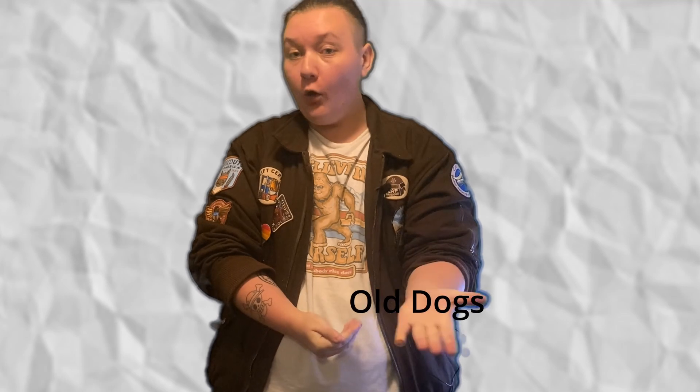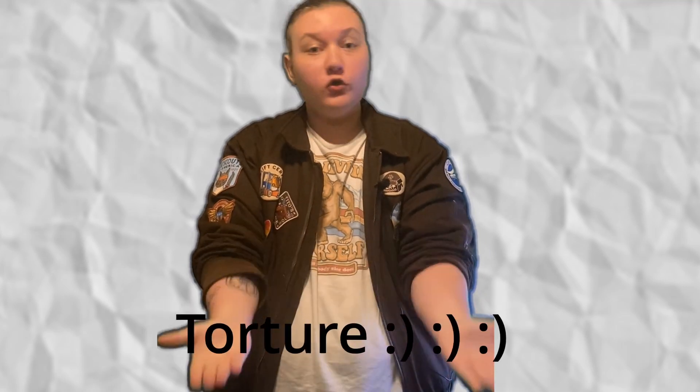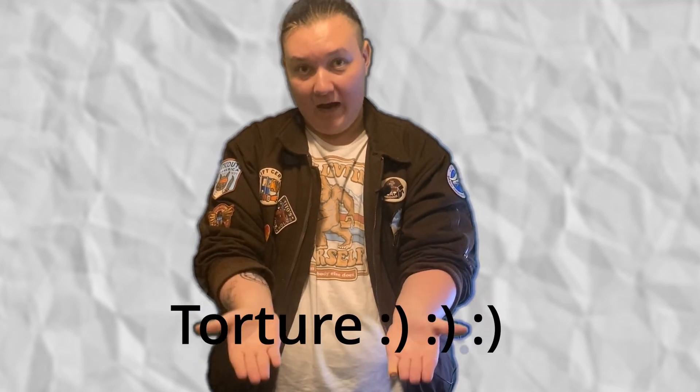It seems that in the case of old dogs and new tricks, torture really does seem to be the most effective method. So even if we cannot thank KSI for making an actual good song, we can thank him for securing me that A. Let's go see how I did. 100. It says 100. I made 100. Thanks, KSI. Video over. Thanks, KSI. Cut the fucking camera.